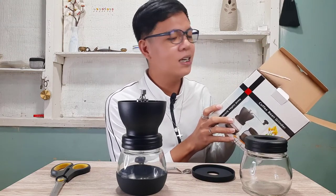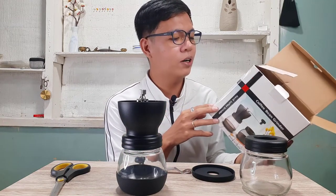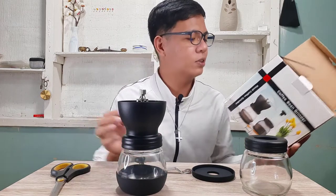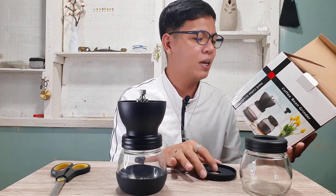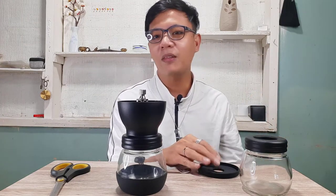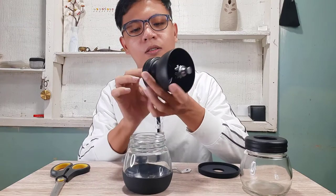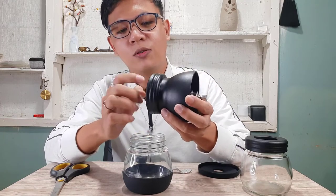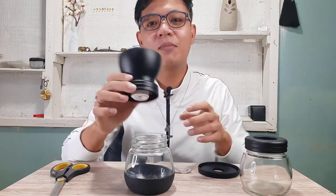Reading the features: ceramic grinder burr, durable, easy cleaning with water, canister with non-slippery base rubber, easy storage. It also has a stainless steel shield to prevent coffee beans from jumping while cutting, which helps increase grinding efficiency. I can feel that the burr is indeed ceramic — it's stone, not plastic — which confirms that their claim about it being ceramic is genuine.